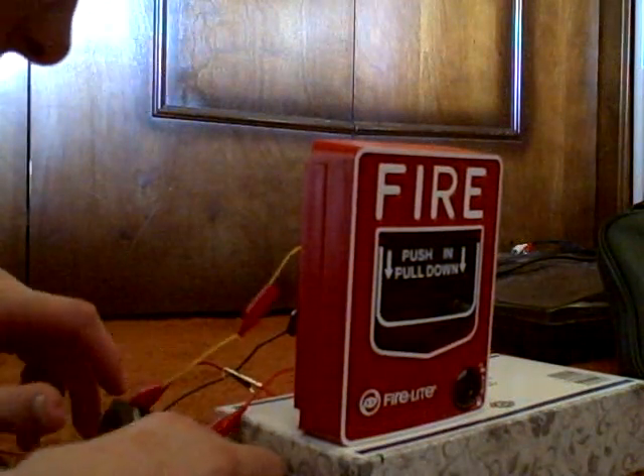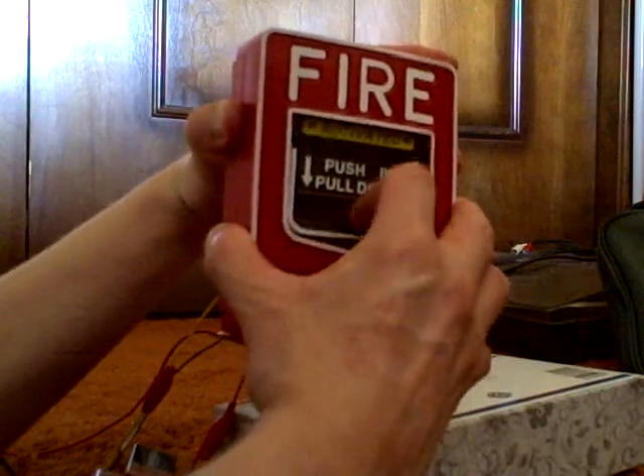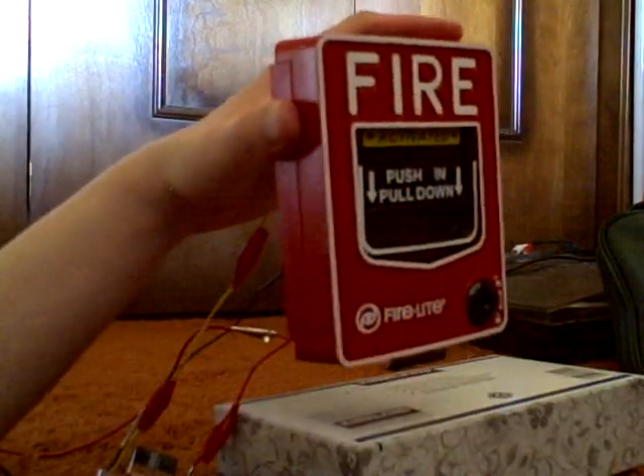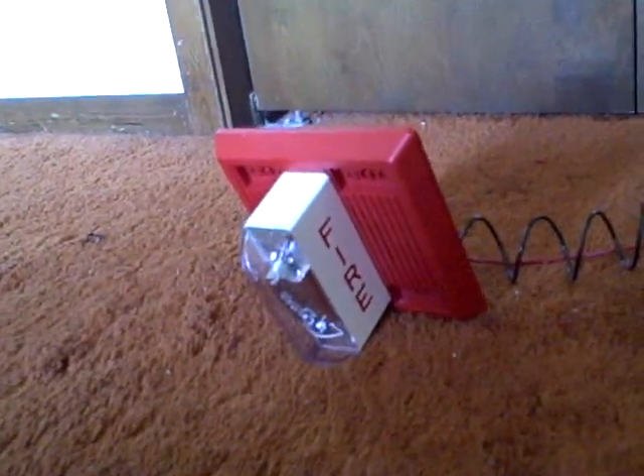Okay, there we go. Now it's hooked up to maximum voltage. Here we go. I didn't run it for very long on my Wheelock MT multi-tone horn strobe. If any of you had an idea of how long I ran it for, just let me know.